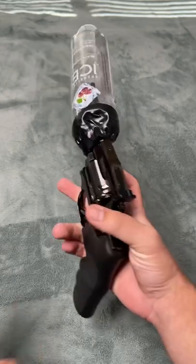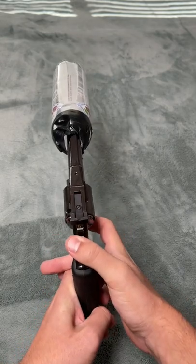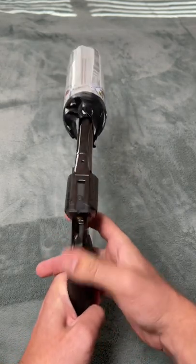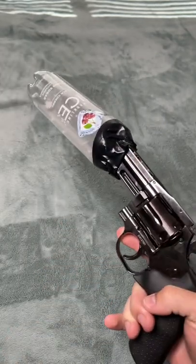Joe Biden is gonna come after me. Alright, let's see if it works though. Oh, it's louder and it's falling off. It's more of a BB collector.